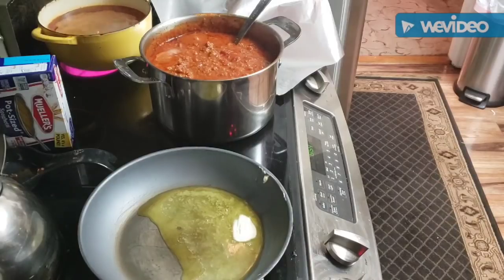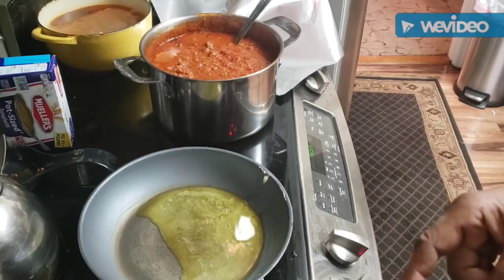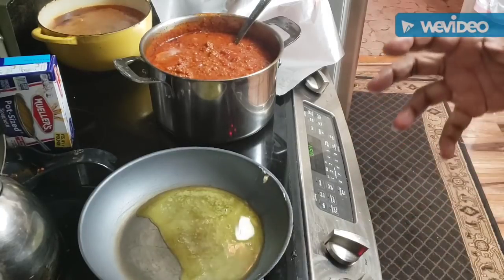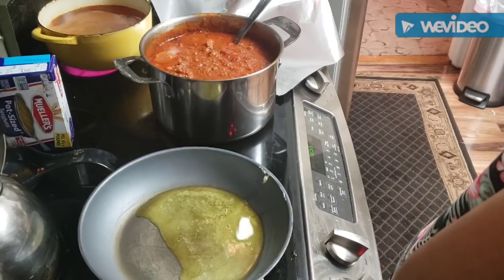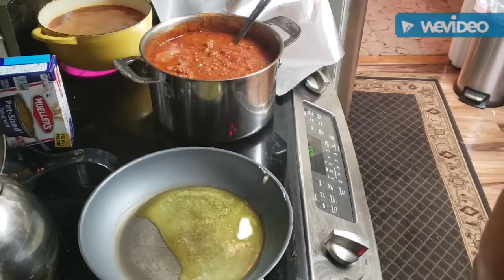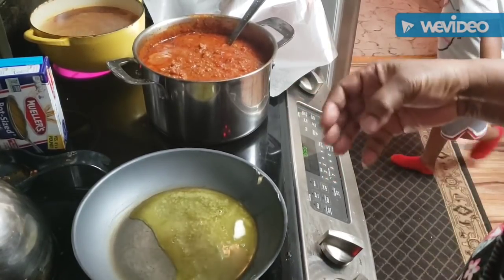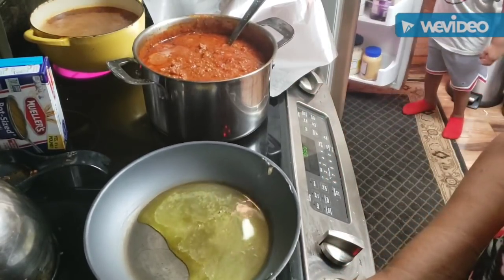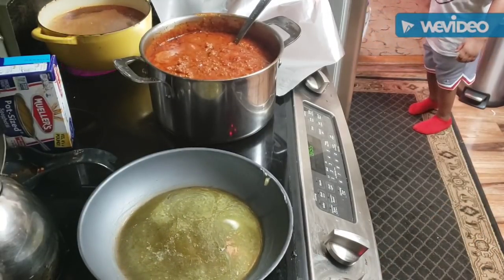The spaghetti sauce I believe is ready. I went ahead and let it cook for about three hours - I just decided to do that because I did not have tomato paste and I was not going out. The longer you let it cook, the more thick it gets.